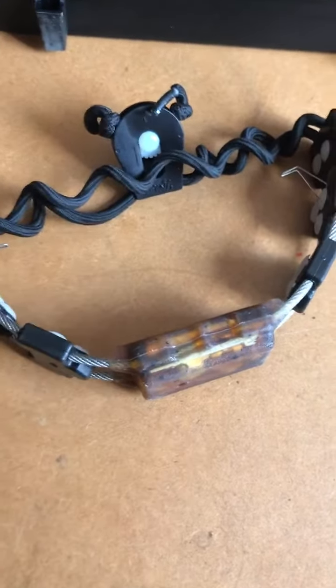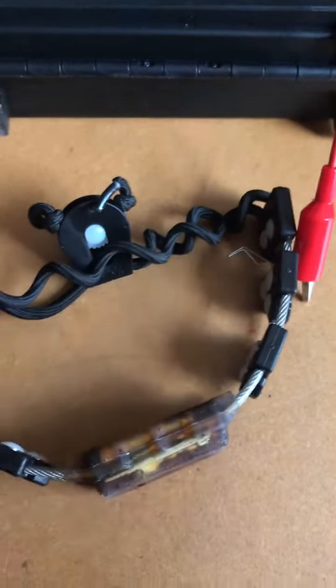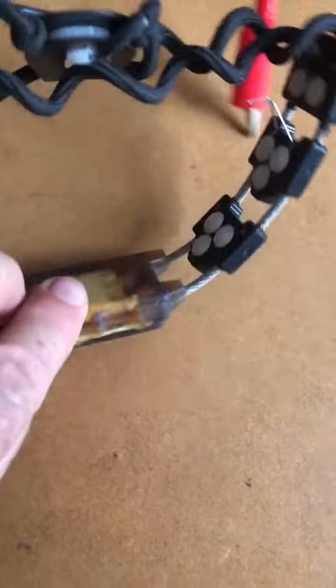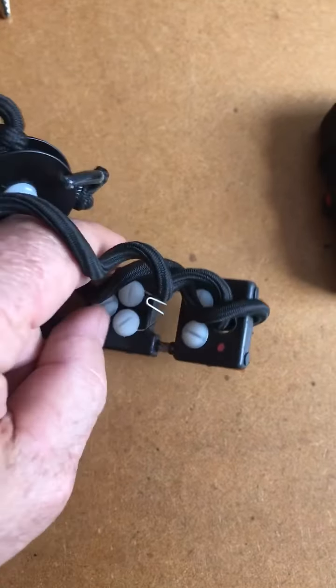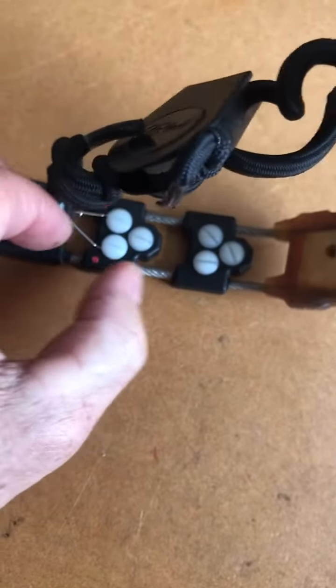How to charge my chameleon: we did install feathers as contact points on the inside of your chameleon. You will see that we did install red dots — this is the red island. Where the red dot is, that's the red island.